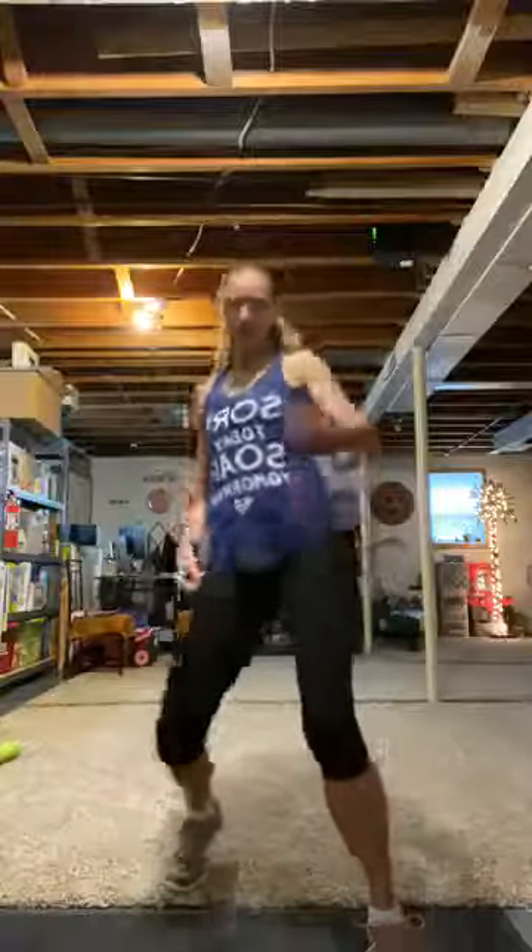We're just going to warm it up. Start by getting a little warm — have that mat and those weights close. Let's do this. Katie, look at what I got — this is the best thing ever. Thank you! Then I can stream my music and my phone doesn't die. Let's warm it up. I've got my 'sore today, sore tomorrow' shirt. That's right.